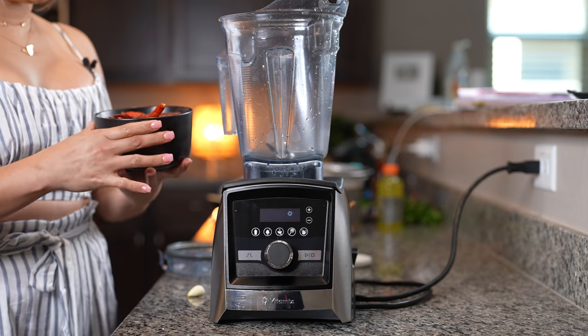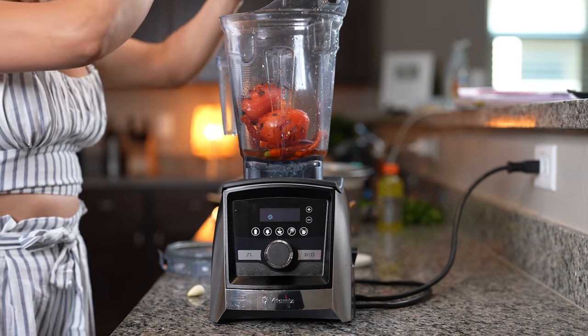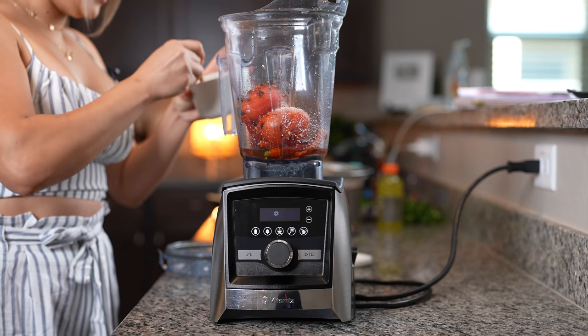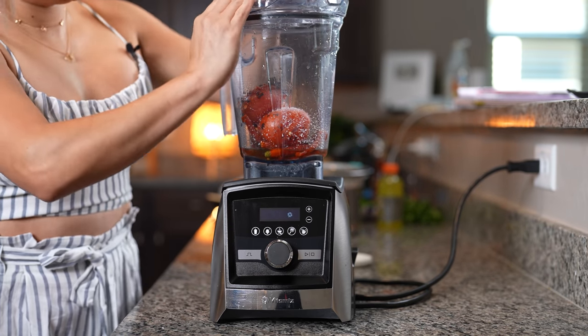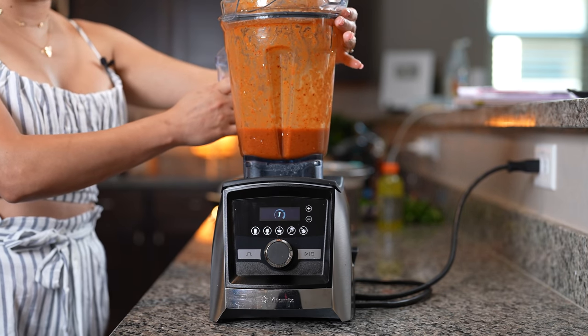Now to make our red salsa, we're going to add our three Roma tomatoes with the water and 15 chile de árbol. To that, we're going to add one garlic clove and one teaspoon of salt. Now we're just going to blend it until it's nice and smooth. Once we have our salsa, now we're going to fry it.